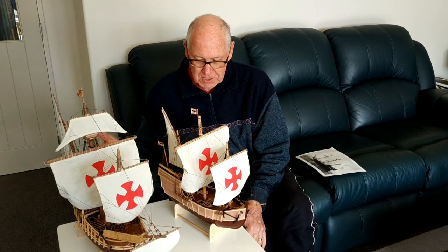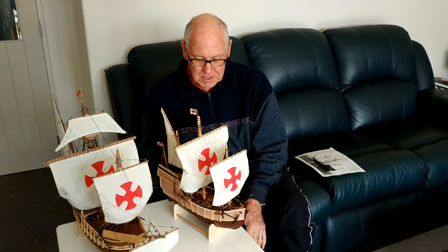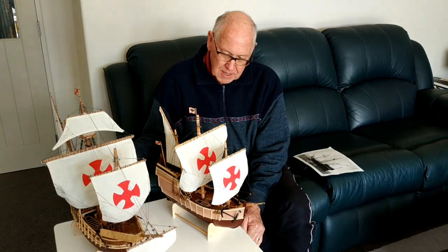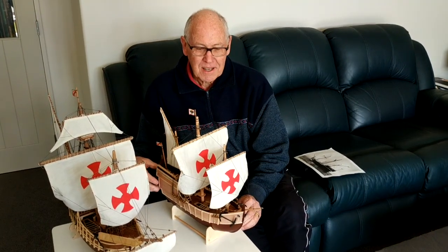Columbus had three ships in his fleet when he went off to discover the Americas, and the second one was this one, La Pinta, or 'the painting'. I've just finished this as number 6. The third one, which will be for grandchild number 7, is called La Nina, or 'the girl', and I'm looking forward to making that very much.